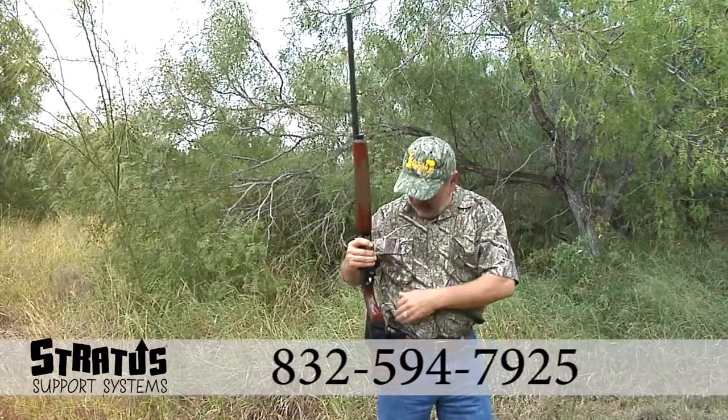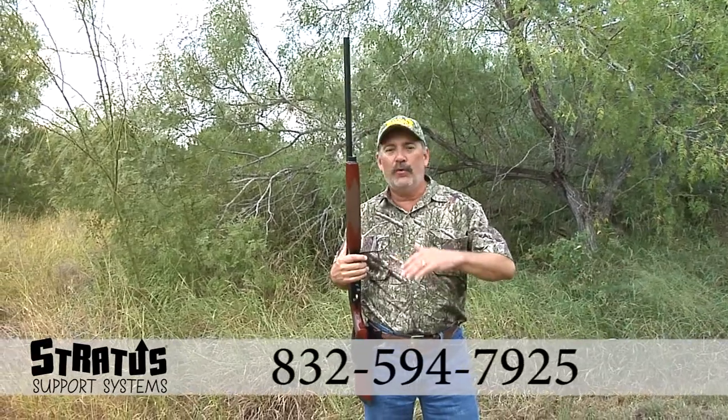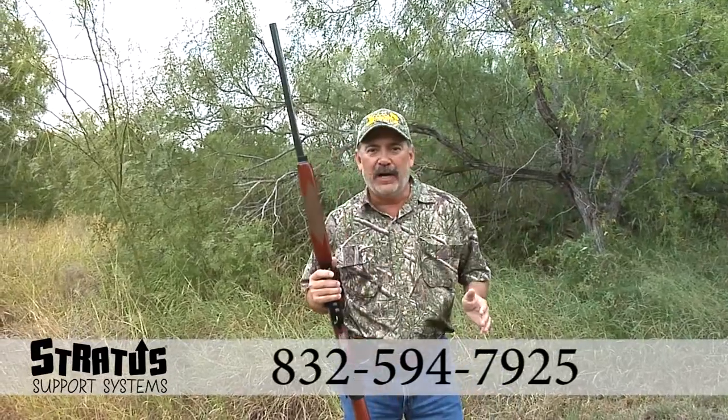When you're ready to shoot that dove, you're ready to shoot that quail, or you're going duck hunting, it has so much to offer. I just love this thing. It's so easy to use.